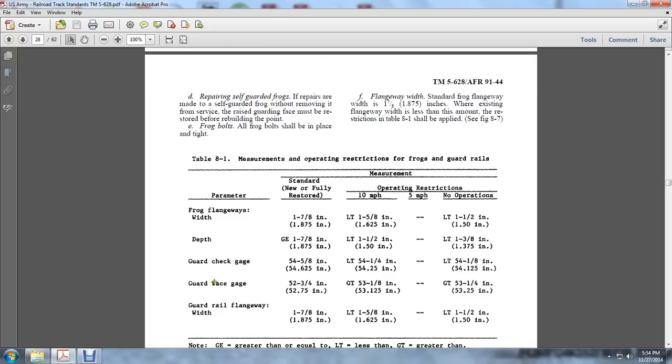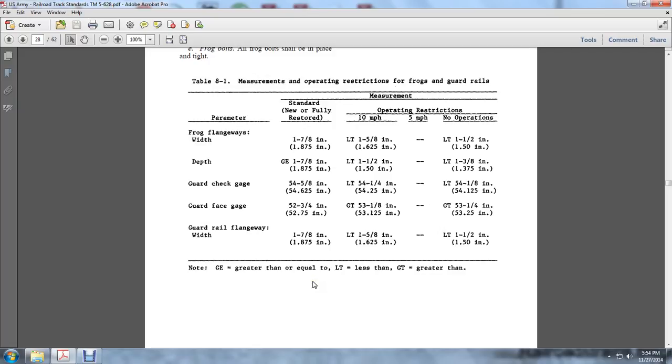Guard face range: 52-3/4 of an inch standard when new and fully restored; 10 miles per hour at 53-3/8 of an inch; no operation at 53-1/4 inch. Guard rail flangeway: 1-7/8 of an inch when newly and fully restored; operating restriction level limited at 1-5/8 inch; from 1/2 an inch. Note: GE means greater than or equal to, LT means less than, and GT means greater than.